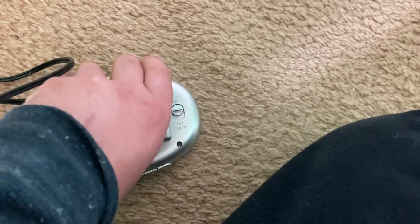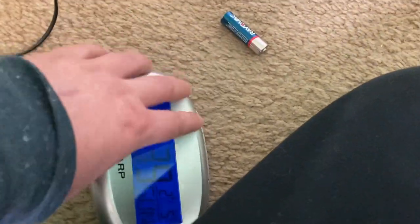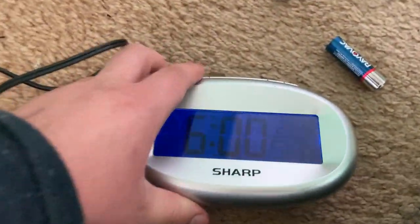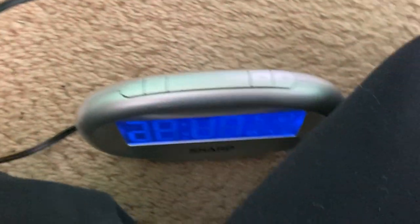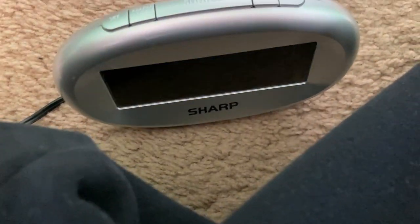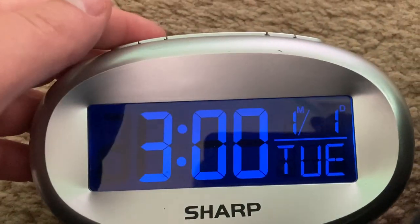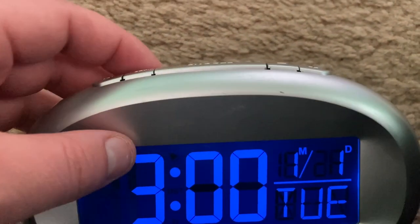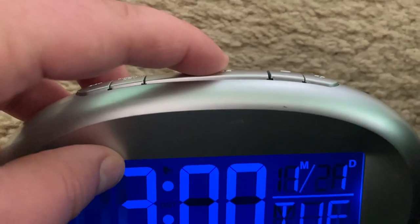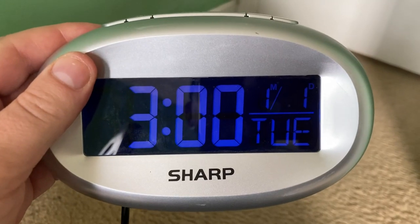Now I'll show what would happen if there's a power outage and there's no backup battery. If I unplug the clock even for a brief second, you have to reset it. The default time resets to 3 AM, January 1st, 2013. Thank you very much for watching this video on all about digital clocks.